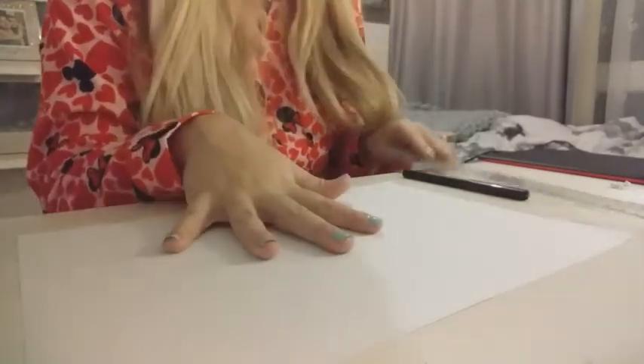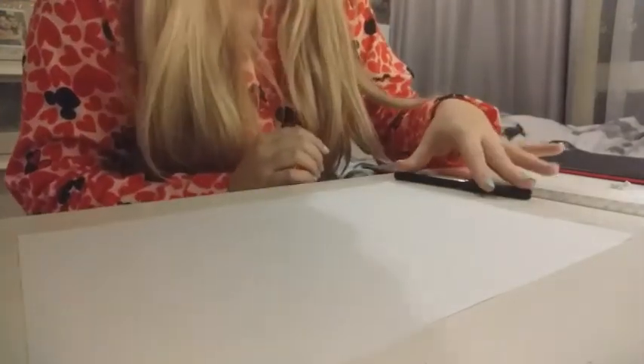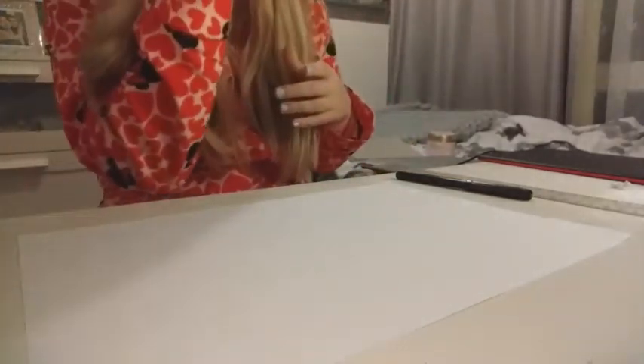You're going to need a piece of plain paper, a ruler, a pencil, a black pen, and you will need some colouring pencils or pens or whatever you have available to you.